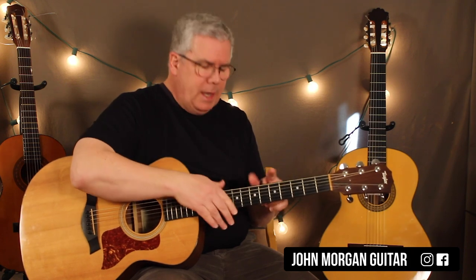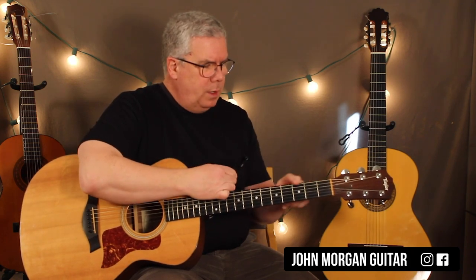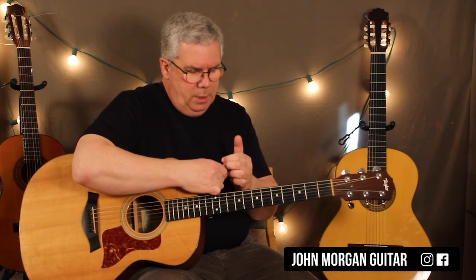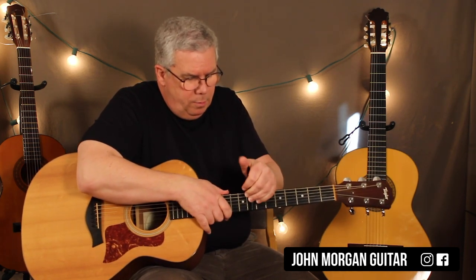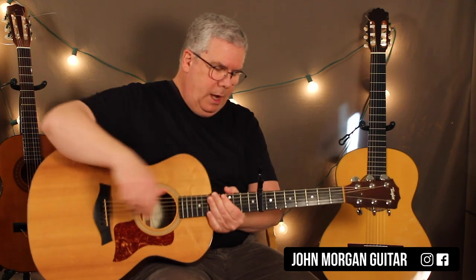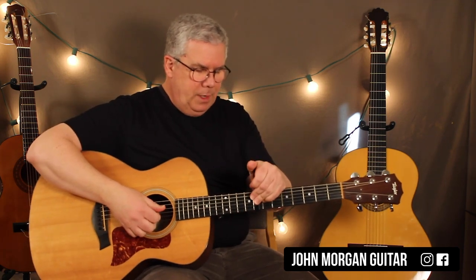I'm going to show you what the guitarist is exactly doing. Most people are using a capo at the 3rd fret, but I'm going to go to the 8th fret. I know that's pretty high, but I saw a live shot of him and this is what he seems to be doing. So, capo 8th fret.